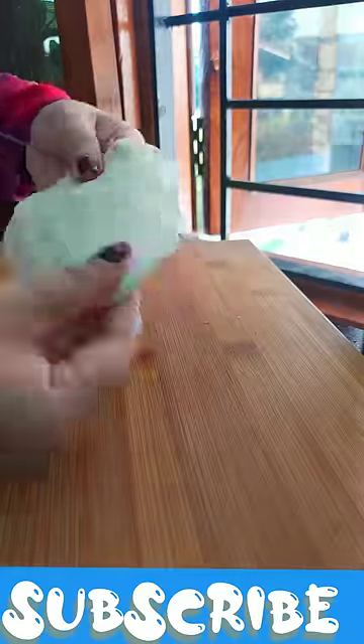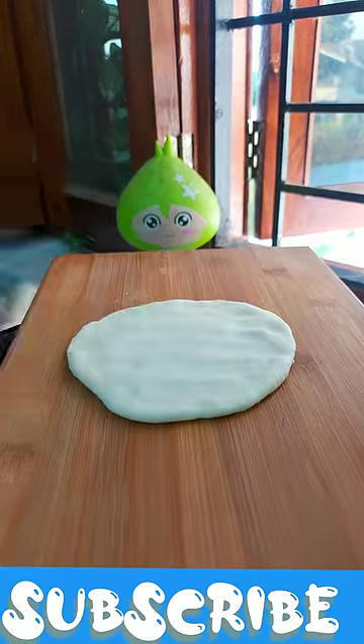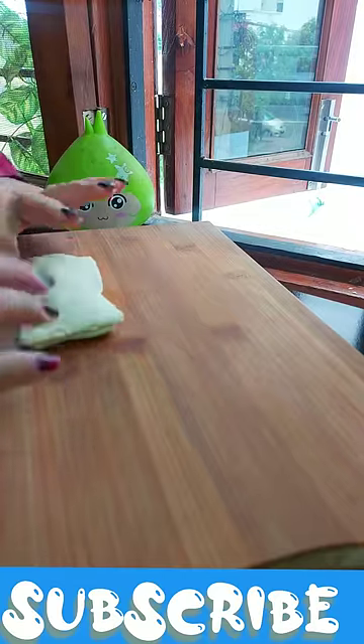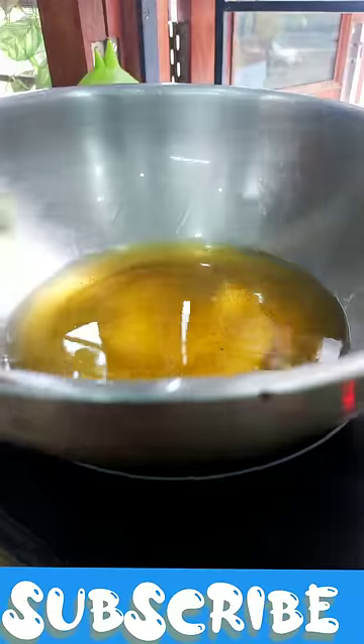Now we have some cheese and we are adding some of it. It will be made in our own dough. After that, we have made two hours of dough. Then cut it in square shape, cut it, then fill it in and cut it.